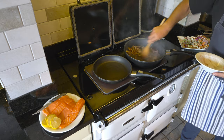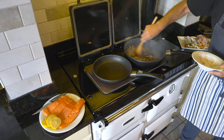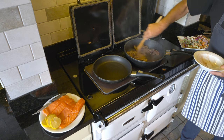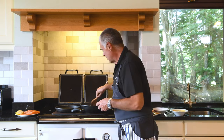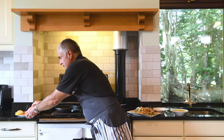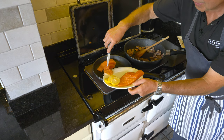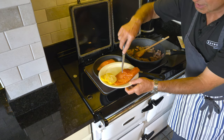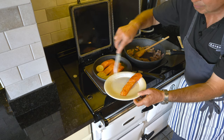Very very quickly we have seared our wonderful beef strips. We'll just let that stir around. Our pan on the simmer side is ready for our salmon — no oil, straight into the hot pan — and again a wonderful sizzle, and the addition of some lemon.